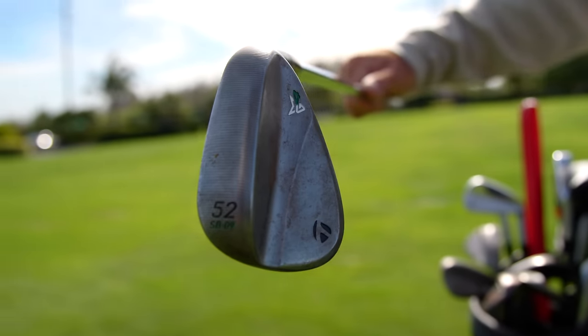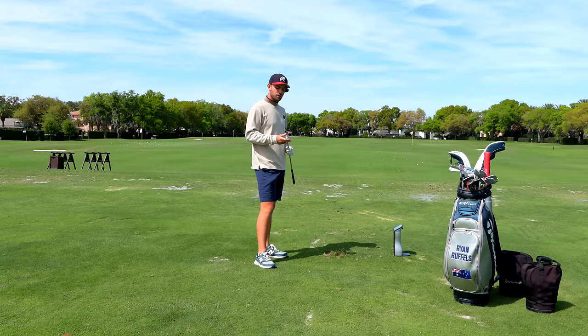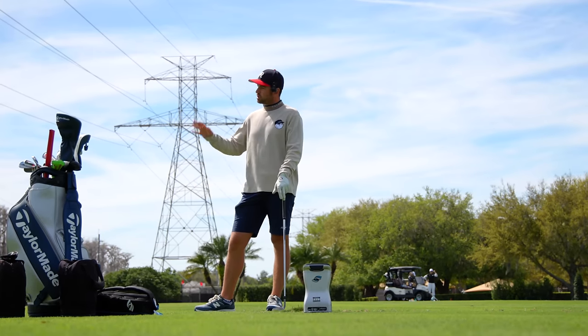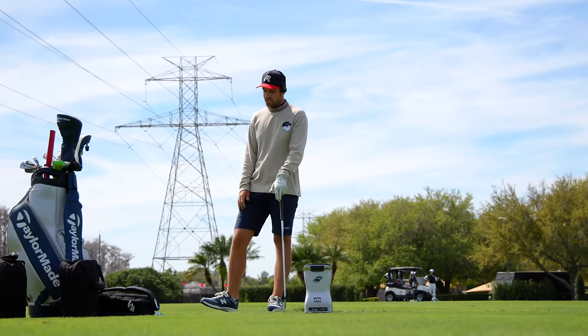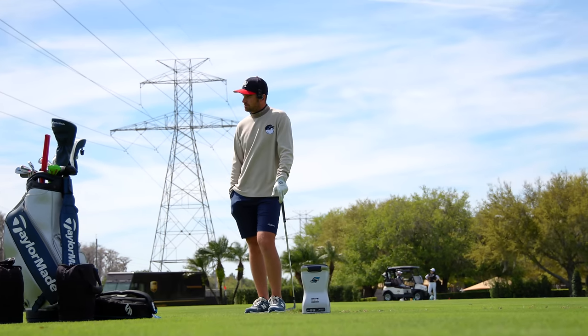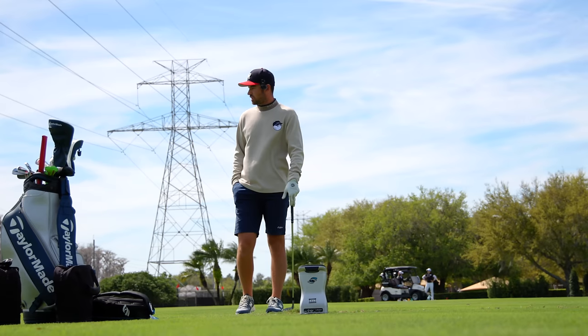Moving on to the 52 degree — once again a very standard sole, nine degrees of bounce. I use this for runners around the green, but otherwise it's used for pitching — full pitches in between yardages to get the back flag. This just has to be a very square face club. I don't need to play around with the sole too much because I'm going to be hitting mainly the same shots over and over.